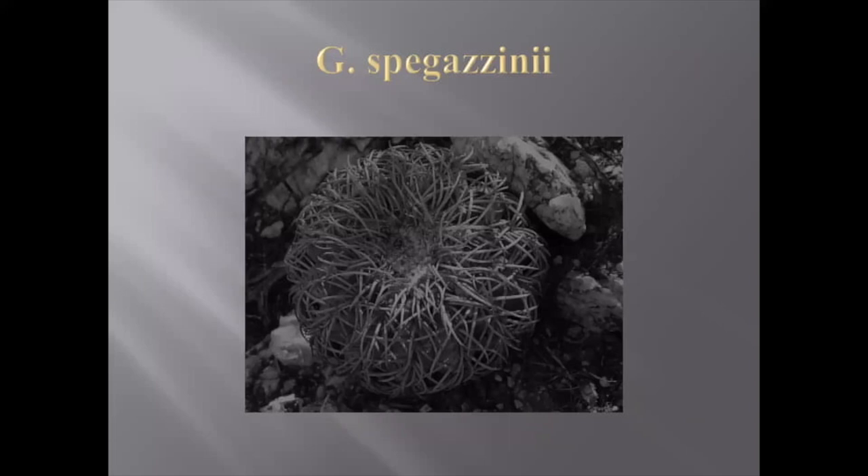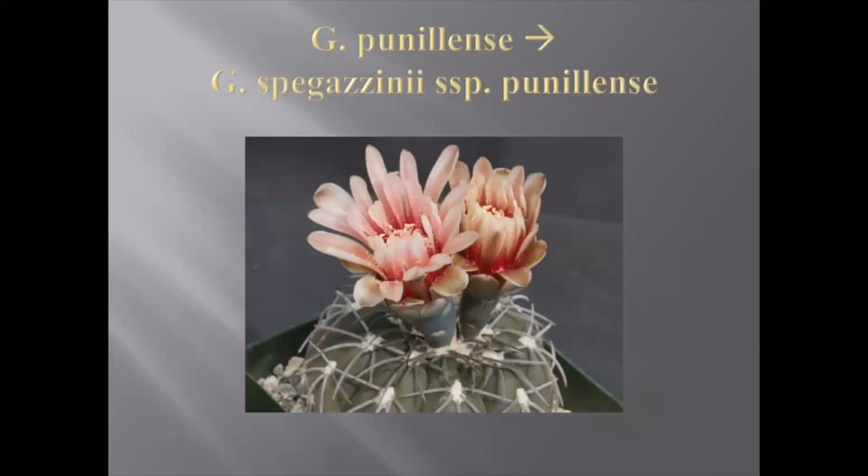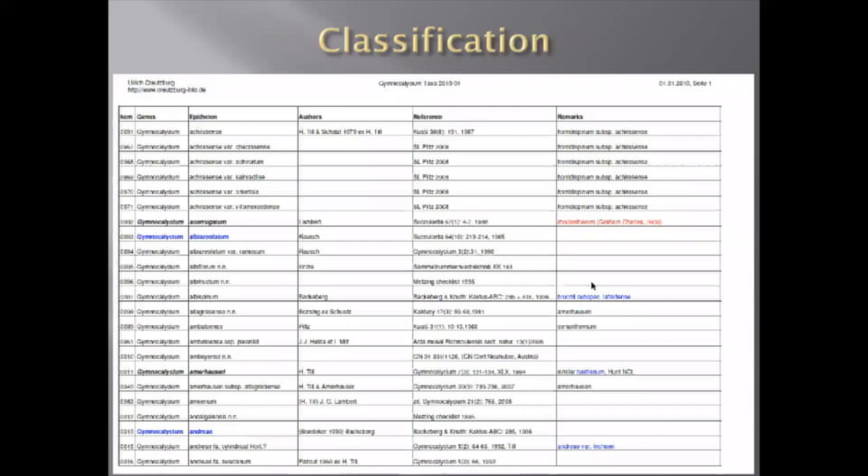There are a few internal moves inside the Gymnocalycium genus. For example, a few species which used to be separate were recently merged. One example is Gymnocalycium spegazzinii — what I still call by old names, like Gymnocalycium carminanthum, is now considered Gymnocalycium spegazzinii subspecies. Other than that, there are not too many interesting things about the taxonomy.